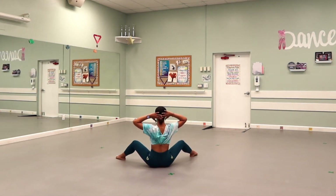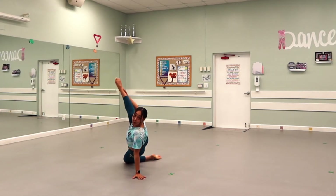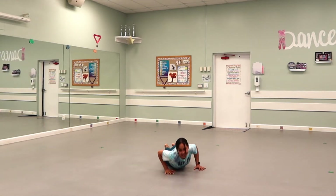Your arms are going straight to your head on one, open up on two, bring that right leg in down on three, up on four. Then you're going to snake your head to the floor on five, six, hold seven, eight.